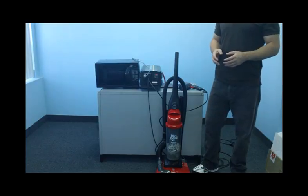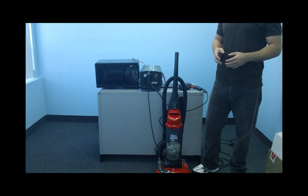With 6000 watts of power, you'll be able to run many household appliances and electronics all at the same time. Here I'll show you the inverter can handle a vacuum cleaner, a microwave, and a power drill all together.